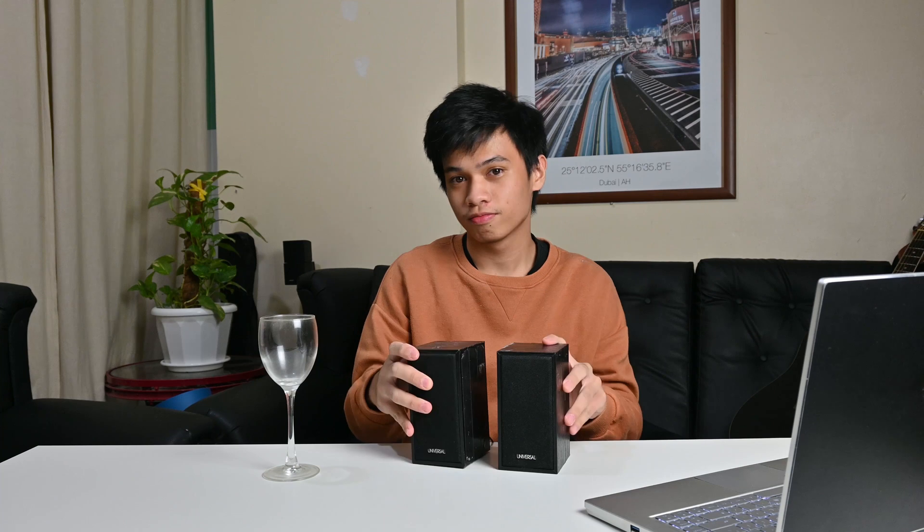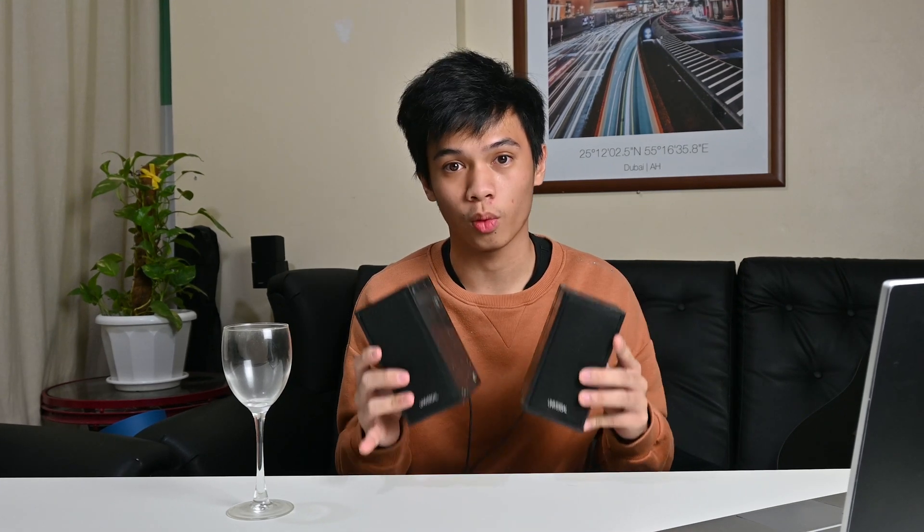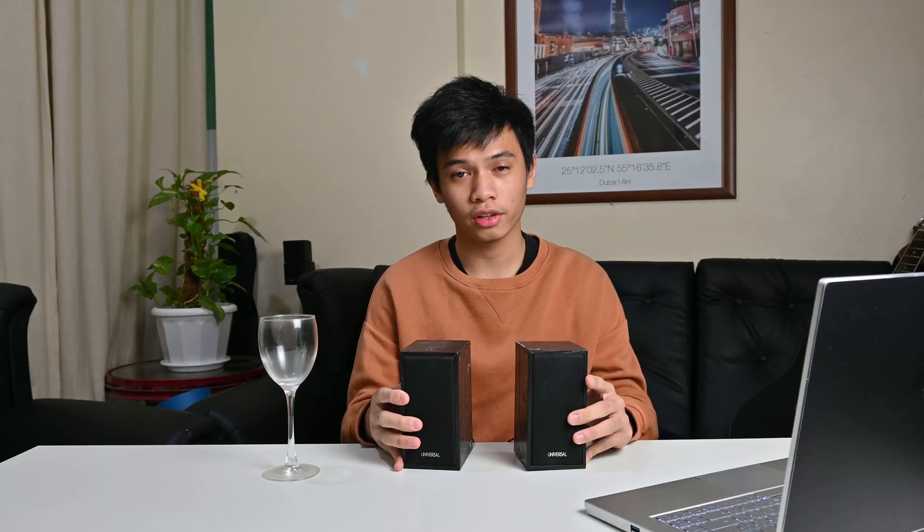Hey everyone, welcome back to another video. This video is a bit different from what I usually upload. In this video I'm going to try and shatter a wine glass using a pair of computer speakers. I know what you're thinking — this is not going to work because conventional speakers aren't strong enough to shatter a wine glass. Well, that's what I thought too.